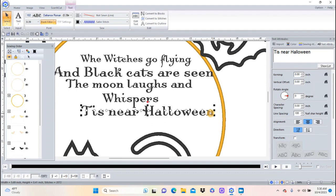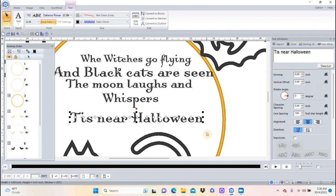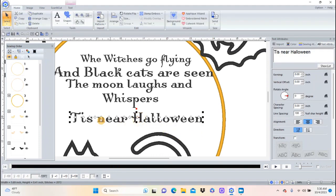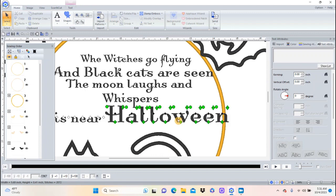Let me move this over here — I want to show you something you can do. If I click on the words 'tis near Halloween,' you'll notice you get all these little diamonds across the top that allow you to change anything. I could just click on the diamond for the H and change just the H if I wanted. But what I want to do is hold the Shift key and click so that just the word 'Halloween' is selected all the way across. If I rest my mouse on the last diamond I get the arrow icon that means I can change the size of just that one word.